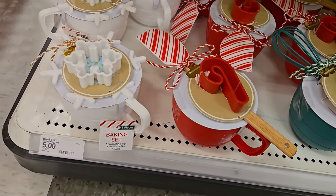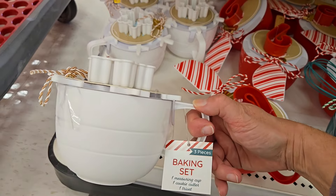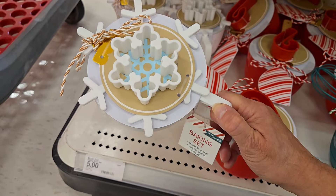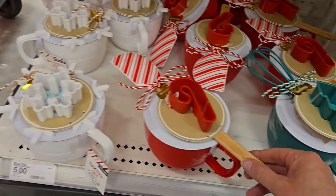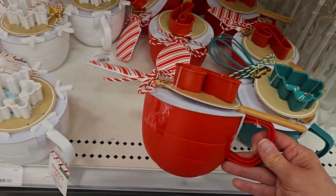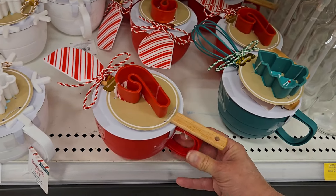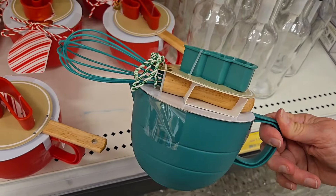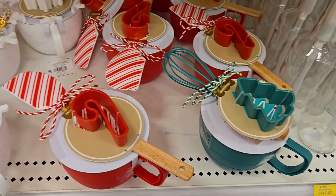Down over here they also have for five dollars a baking bowl set. The cup is actually the measuring cup and it comes with the cookie cutter and a trivet. So you get a snowflake trivet. This one comes with the measuring cup, a cookie cutter candy cane, and a spatula. And this one is the Christmas tree and it's green with a little whisk. It's very cute.